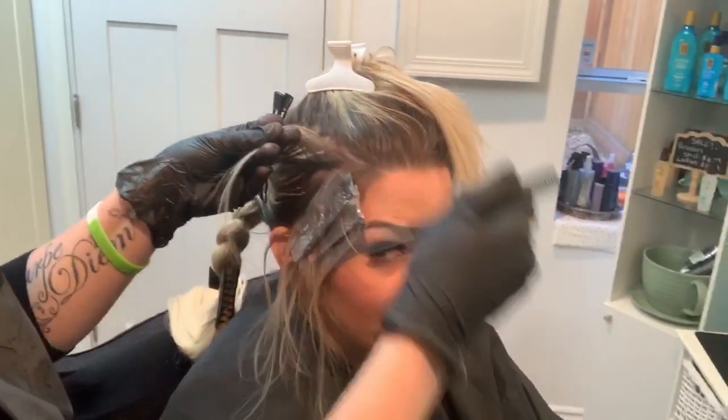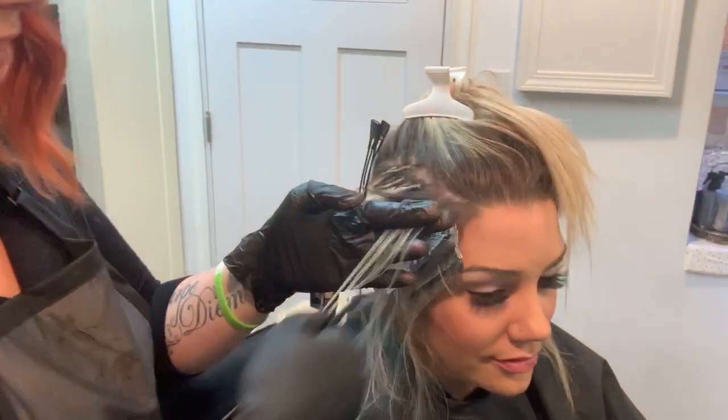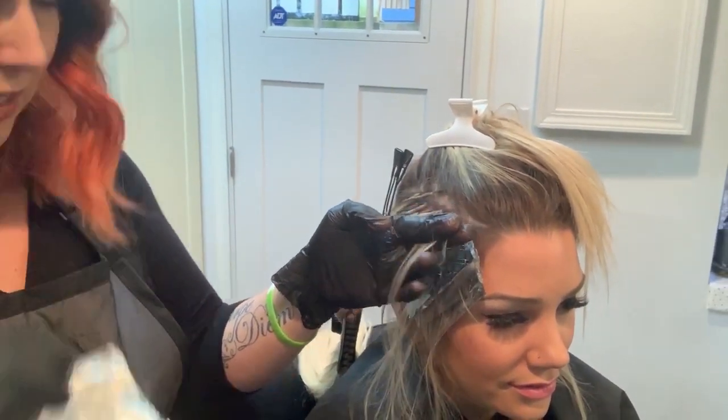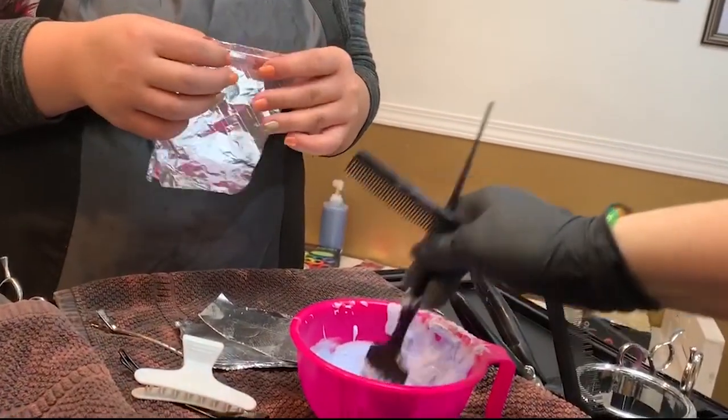Next, find something pointy like a stick and start making little sections of your hair and put the tin foil underneath it. Slap on some bleach and fold it into a diet pop-tart.